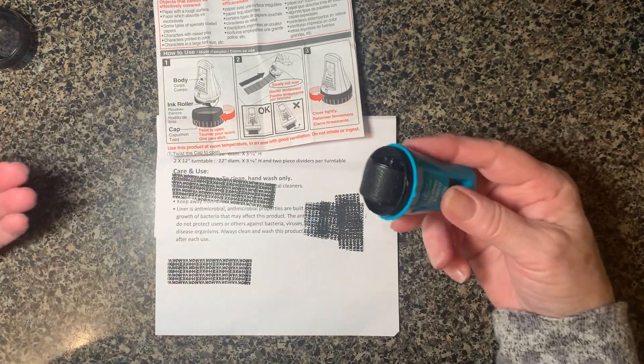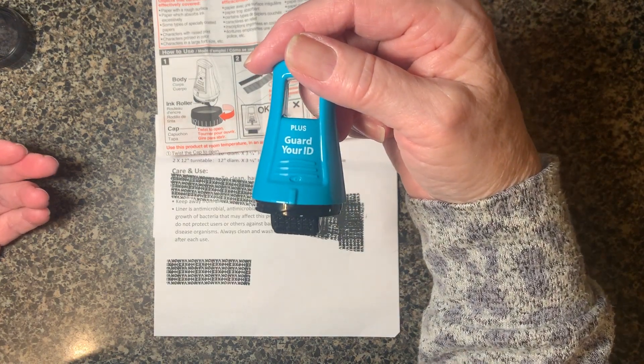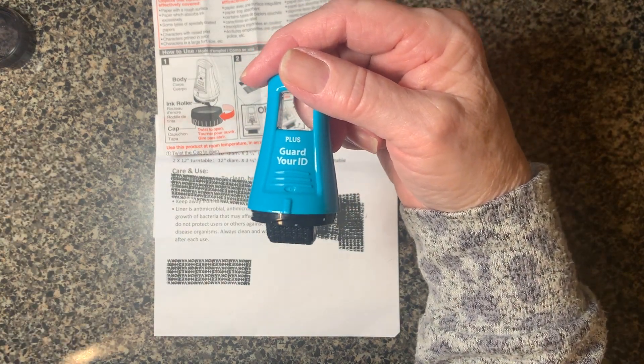So I like these. I use it all the time. It is the Plus Guard Your ID Roller.